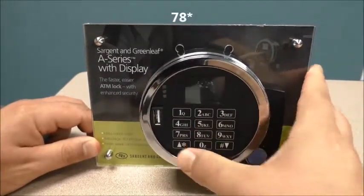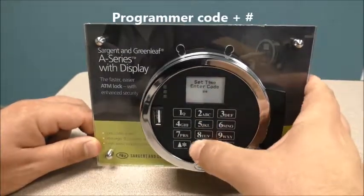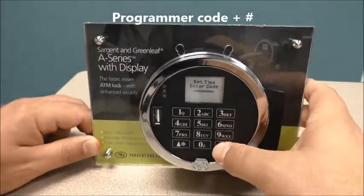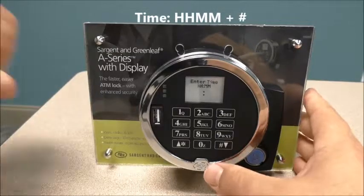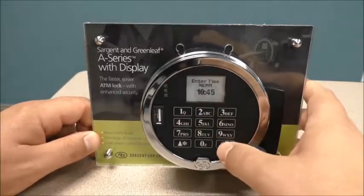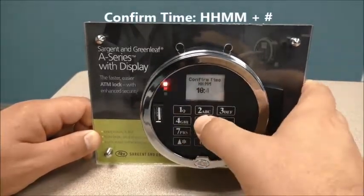7-8 star. Our programmer code 00123456 pound. Our time, which is currently 10:45 — 1045 pound. Repeat: 1045 pound.